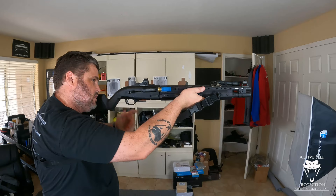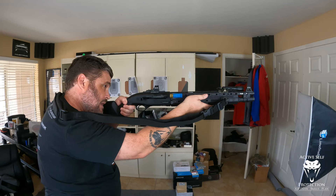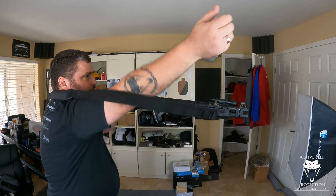So here as a lefty — let's say I'm doing my thing, I run myself dry: bang, bang, bang, and I know the gun is not doing anything. All I do is reach up here, grab it, throw it in, let it go — and I'm back in the fight. It just comes back, slides in, and goes. It's really simple, really easy to do.